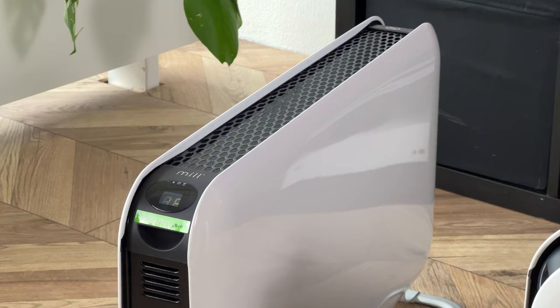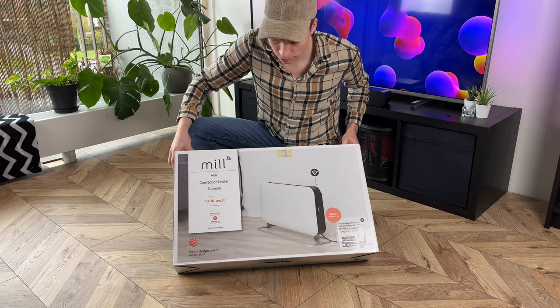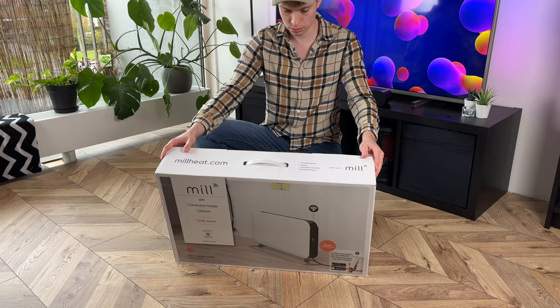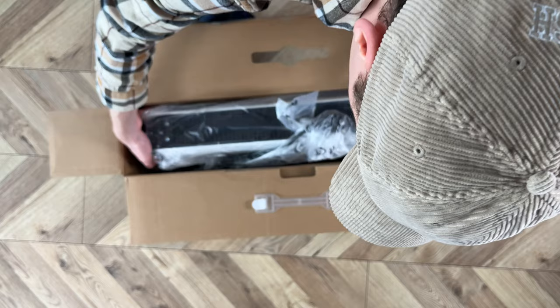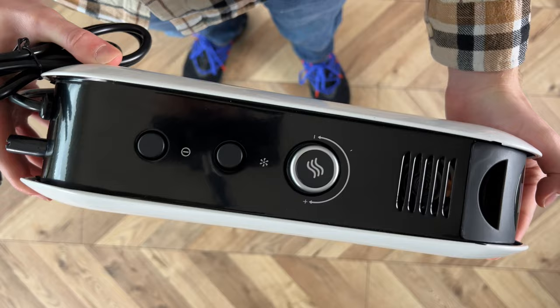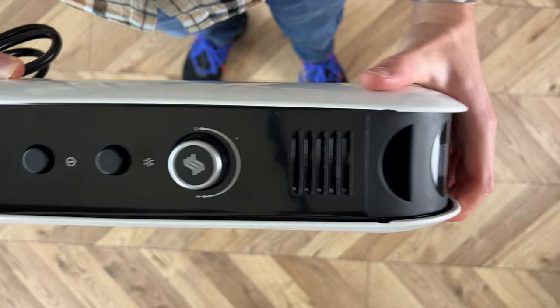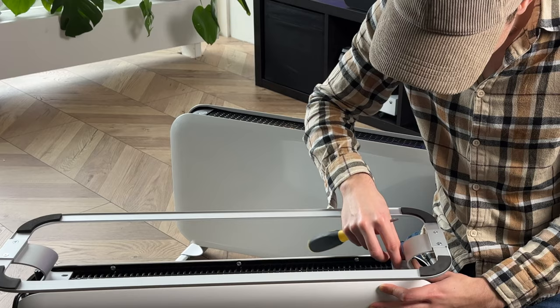Moving on to the Mill heaters — the design looks stunning and much smaller than the Duke's or the Eurom models. The material on the stand feels a bit light, and I would have preferred the heavier materials used on the Duke's Edge. But because of it, it's also very easy to move around. The front and back plate feel like an in-between: the Eurom has a very fragile thin plate that gets really hot, while the Duke's has a very thick plate that only gets comfortably warm.